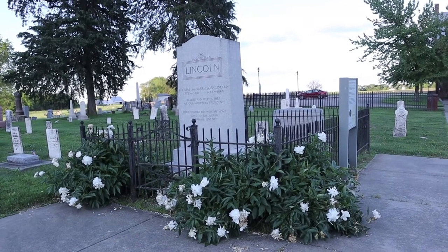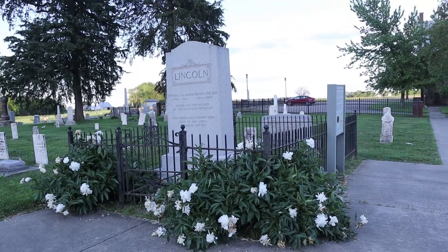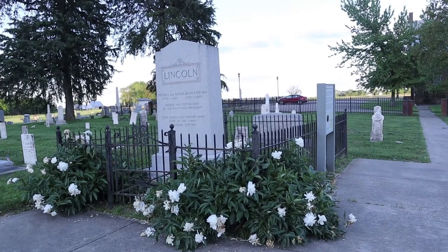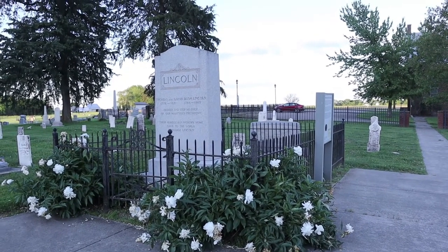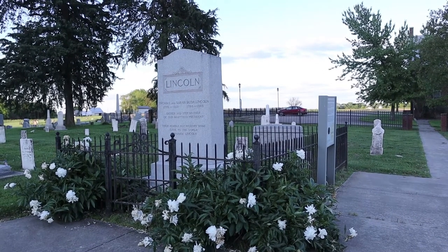So after years of neglect, that original monument was moved to where it's at now and was replaced with these markers in this monument. Thomas Lincoln was born in 1778 — that was the missing number — and 1851 is when he passed away.